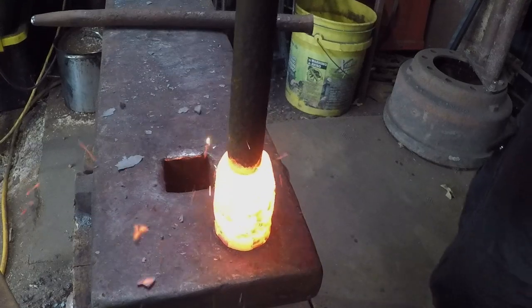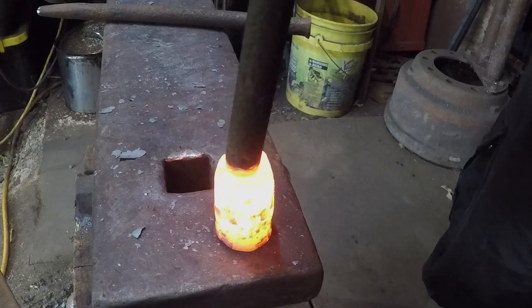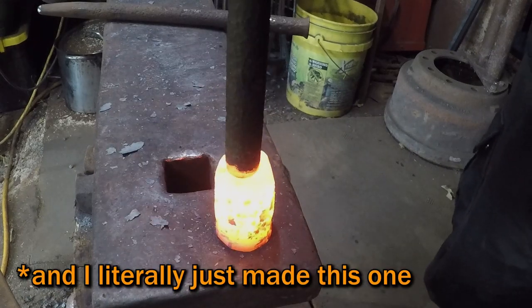Ideally, I would work my way up through a couple of different sizes to get to these, but these are the only two ball punches that I have, so I went straight from the small punch to the larger punch.